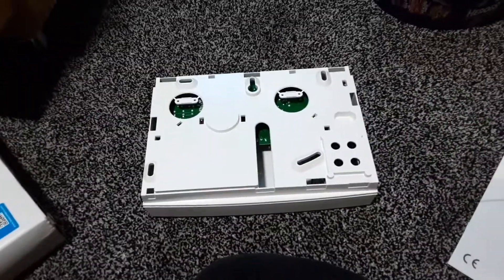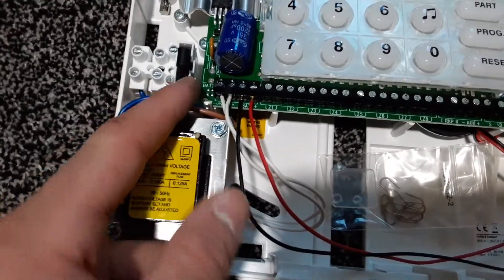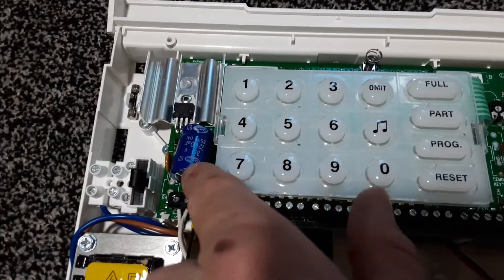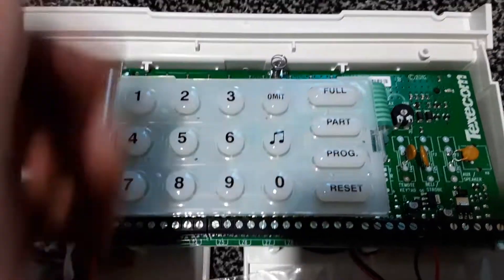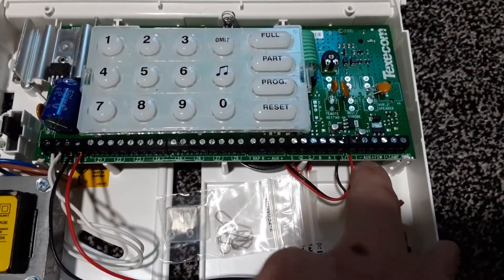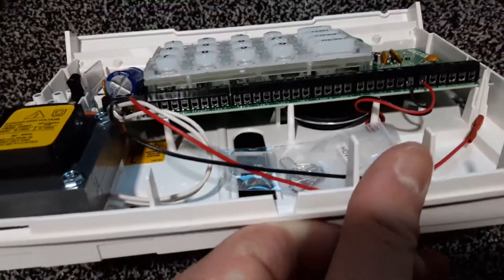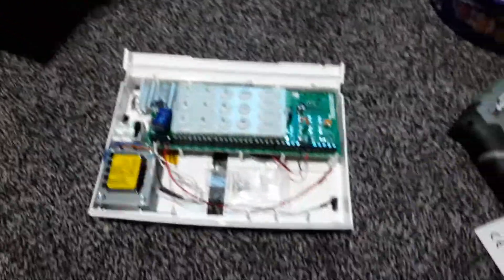This is now inside the panel. That's where your power connection comes in, a fuse there on the live, transformer here, and this part here handles the power supply side. There's a tamper spring there, here are all your connections, and there's also a little speaker inside this panel. So that's more or less it — thanks for watching.